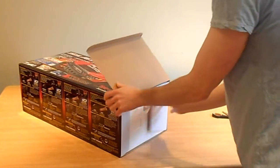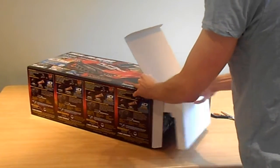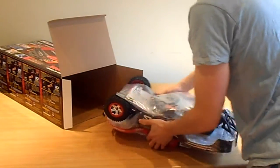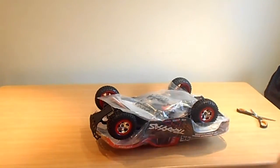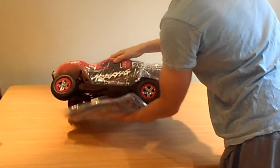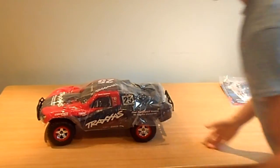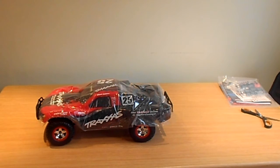I've heard stories of guys going into the repair shop with these original cars, eight years old, and still running completely fine. Let's get this car out of the box. I went for red, which was the color I wanted, with black down the front.